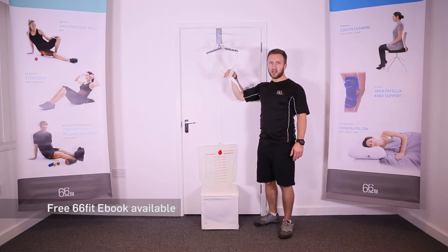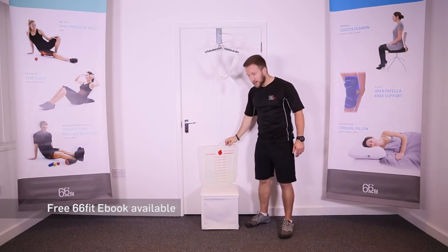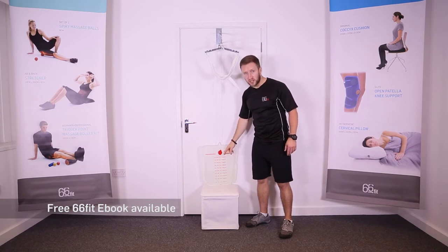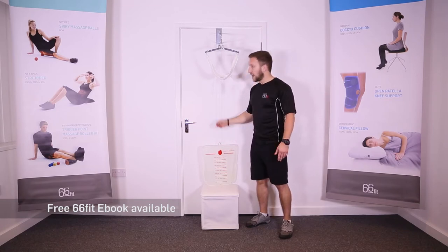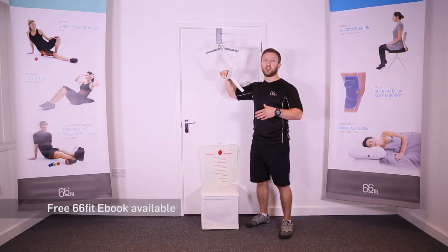Before using this product, we recommend that you get advice from your therapist to ensure that you fill the bag with the correct amount of water, so as you don't apply too much force and therefore too much traction, and also that you're applying the correct type of traction, either flexion or extension.